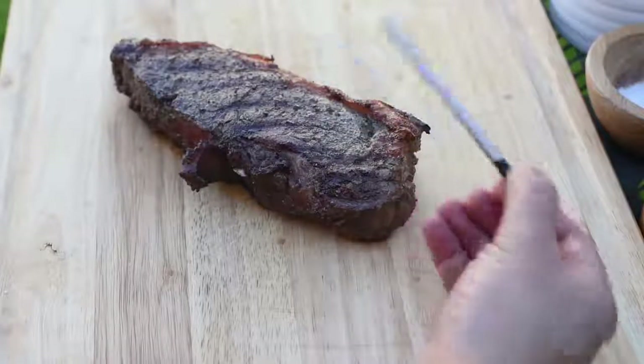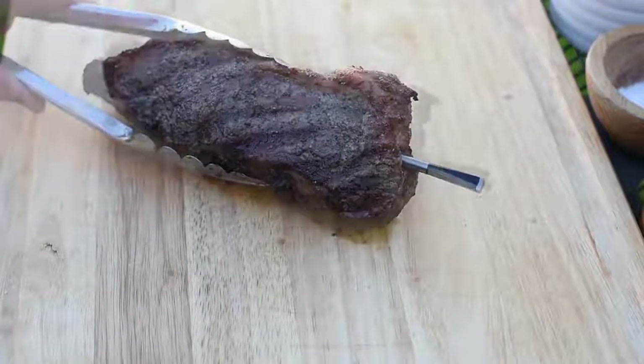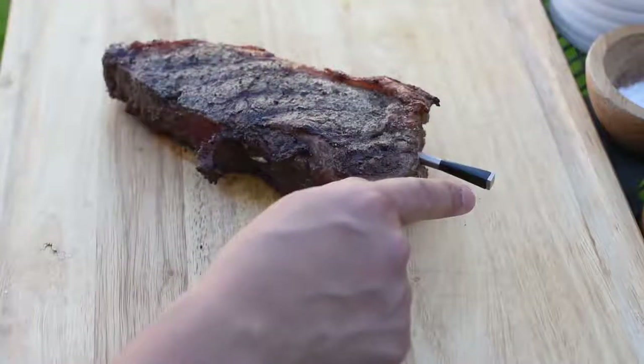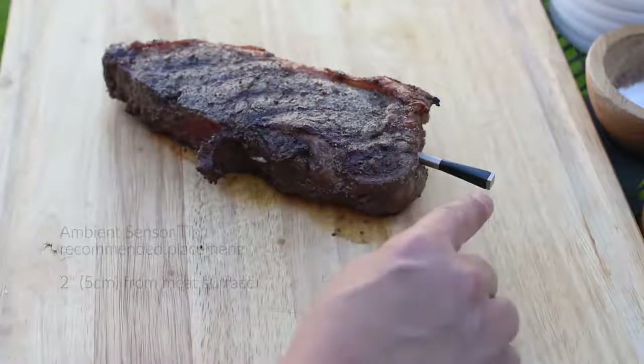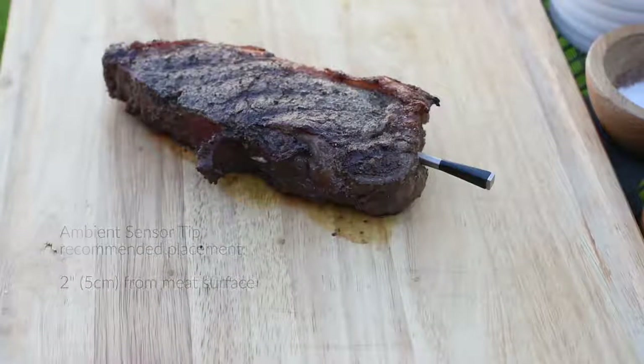This tip is the ambient temperature sensor and should be placed two inches from the meat surface for best measurement. Meater is a leave-in meat thermometer — this means you leave Meater inside the meat until you're ready to eat.